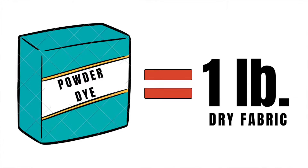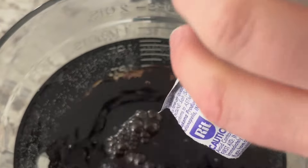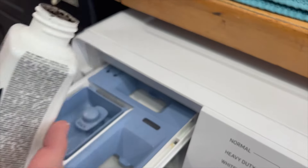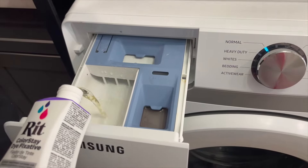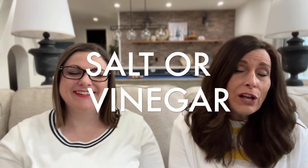You're going to need the dye — RIT dye comes in a powdered formula or liquid. For every pound of dry fabric you'll need two boxes of dry powder RIT dye or one bottle of the liquid RIT dye. We also used the RIT Color Stay Fixative, which is going to lock in your color. This is especially important if you're doing a dark or bright color, as it will help lock in that color and reduce fading.